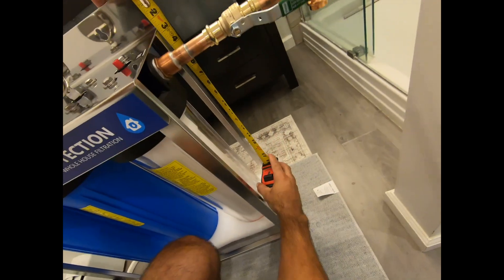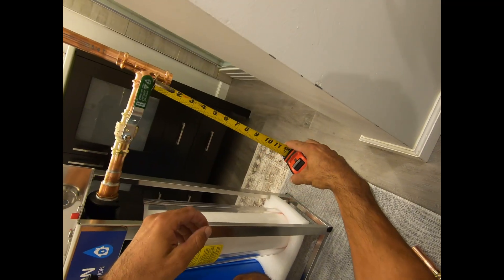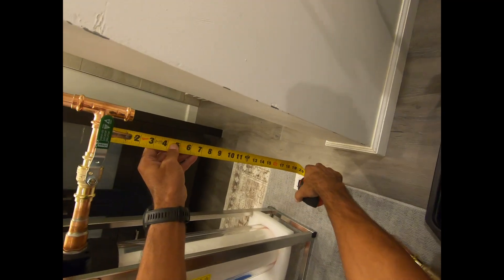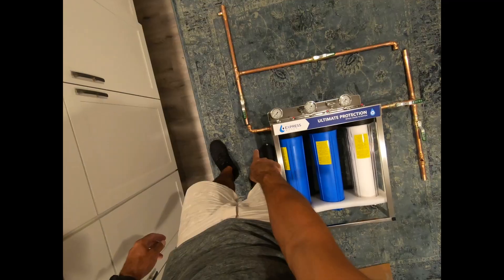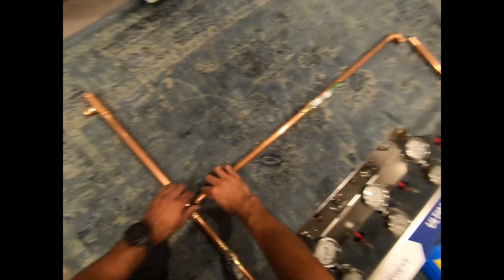We are 5 inches from the top of the flange to about here, which is where the end of that pipe's going to go in. I measured 19, 24. Press that onto there, press this, leave this off, press that.